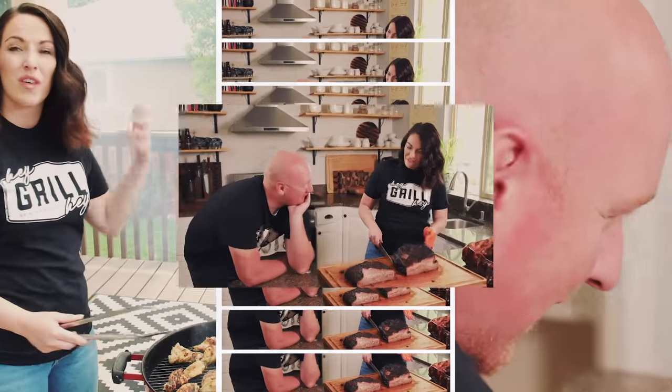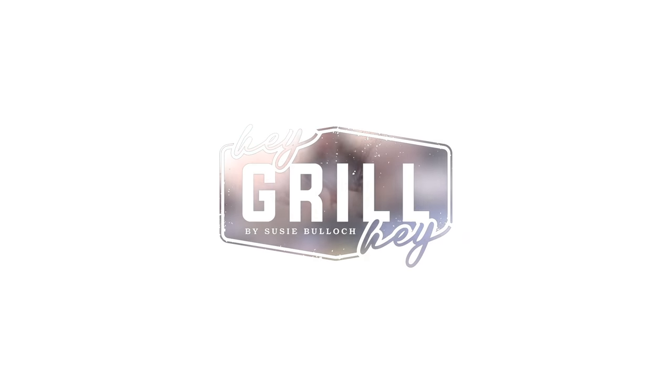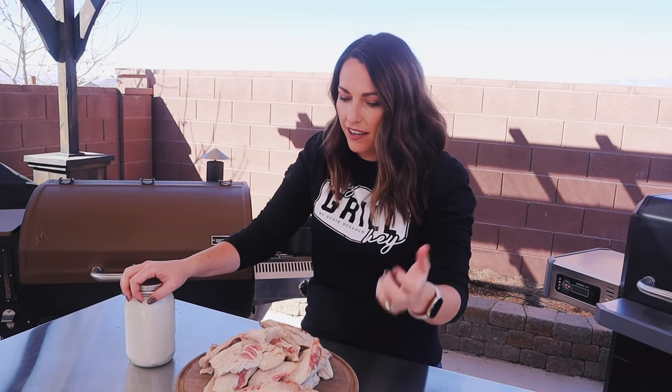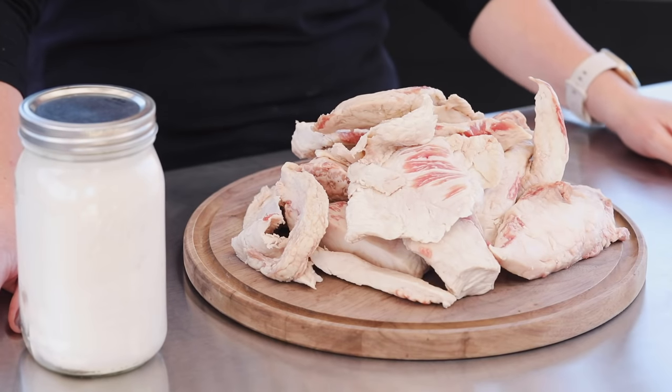I have been making beef tallow at home for about as long as I've been smoking briskets. The first time I ever trimmed down a brisket and saw this beautiful pile of bright white fat, I knew it had to have a better life than just being discarded as waste. I mean, I paid for the brisket — that included the fat — so I wanted to utilize this excess and turn it into something I could cook with in my kitchen.